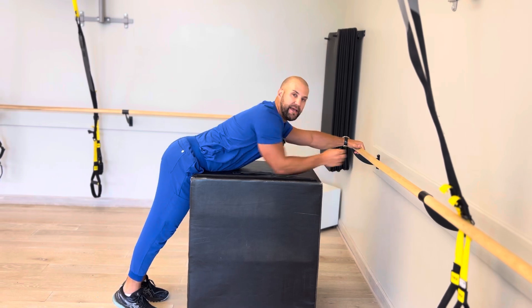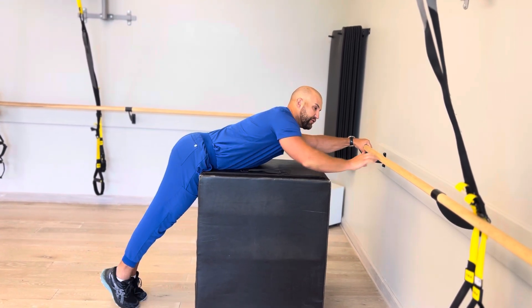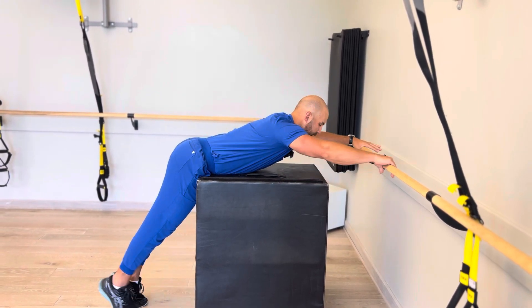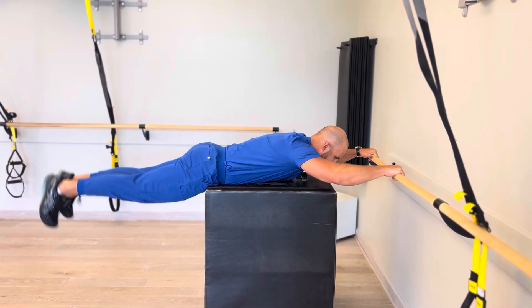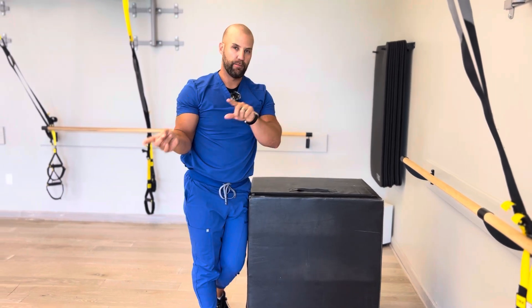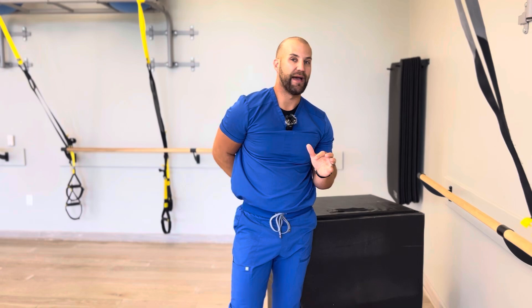Once you can do that, we can make it a little bit more dynamic. This one is actually very specific to swimming because we're going to do a little flutter kick — rapid, just like you would do in the pool. So I'm here, I'm up, and just fighting gravity. We don't need any weight with that. Build your way up to 30 seconds. Do two or three rounds of it, and that low back's going to be fried.